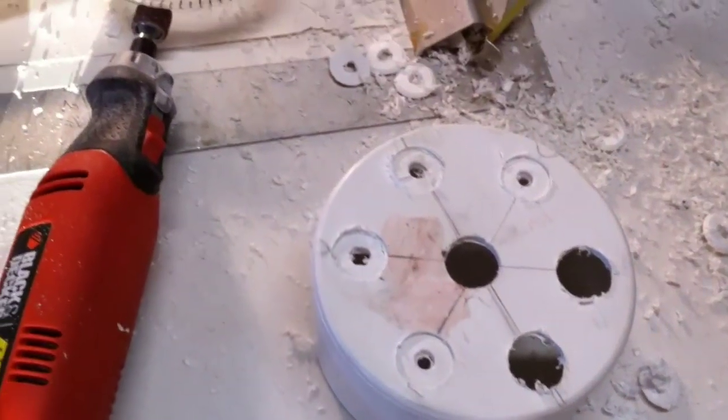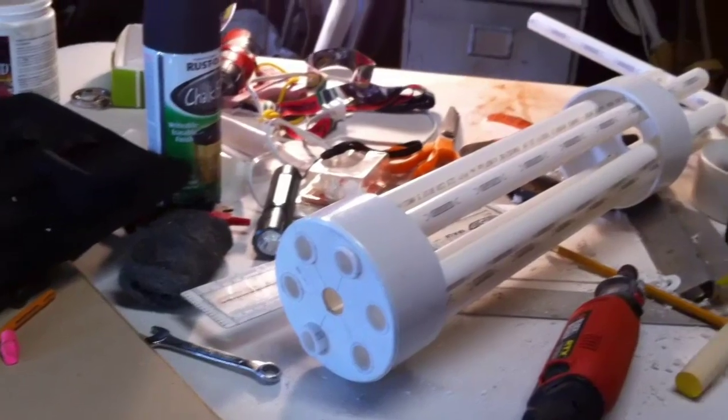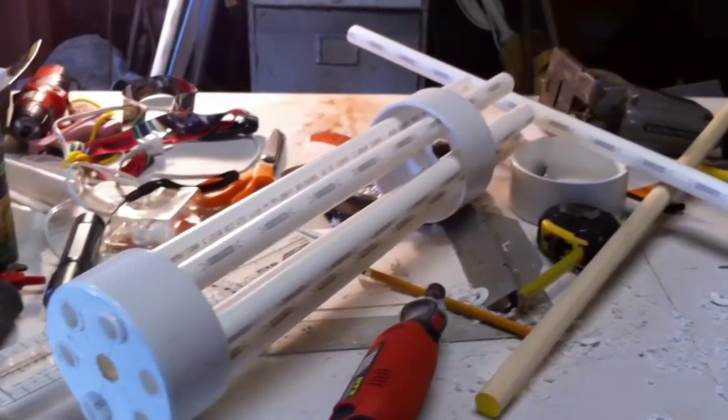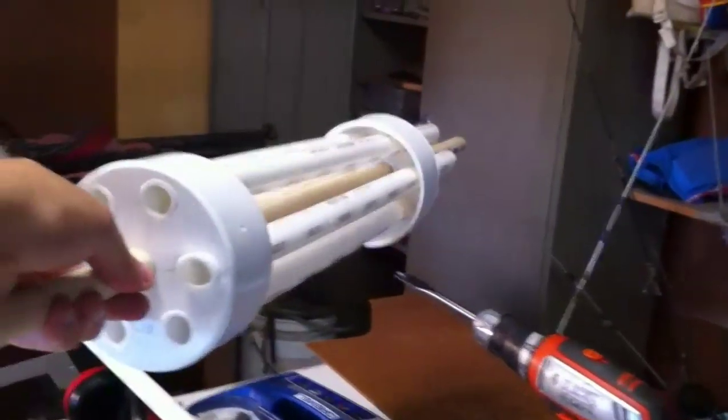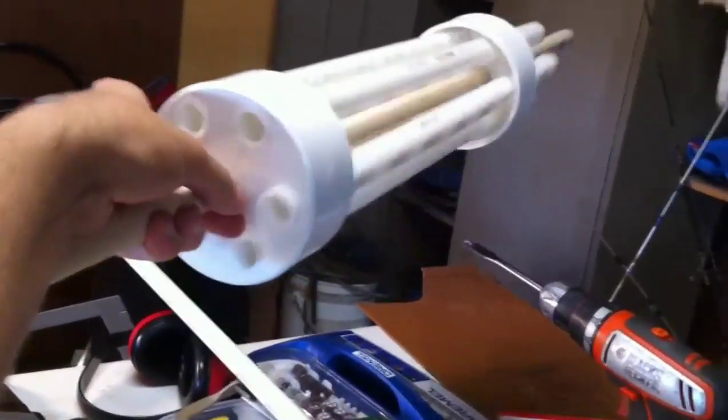In the interest of being realistic as well as lightweight, we ditched cardboard as a potential material pretty early on in the project. Here we see the 4-inch 6-barrel design made out of PVC, which was later downsized to a 3-inch 5-barrel design.